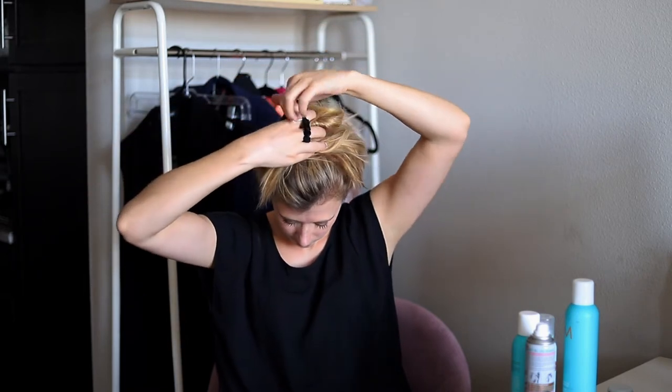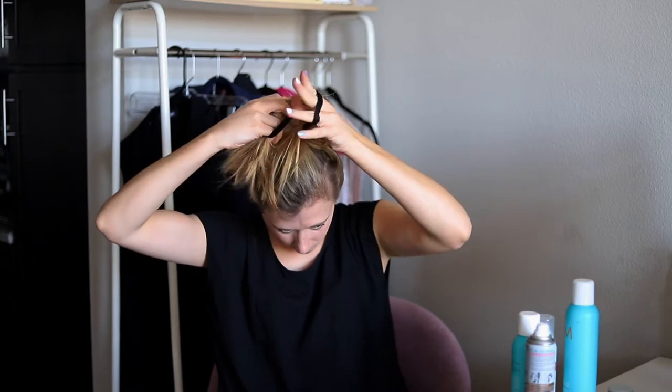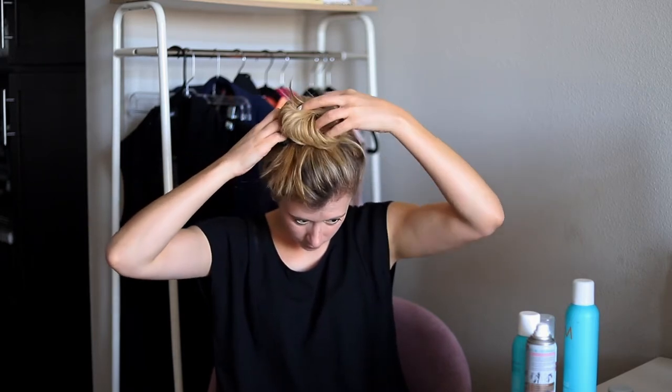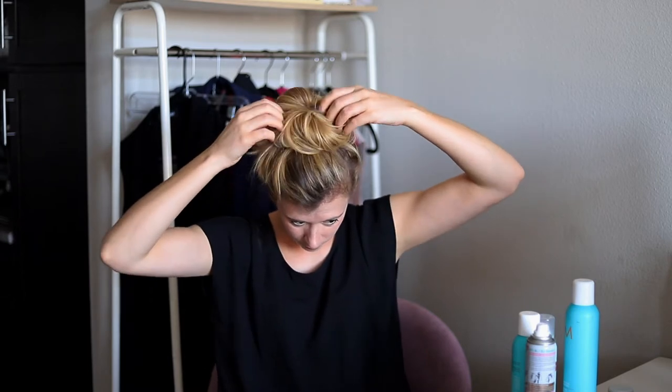Wrap your hair around your finger like you're making a bun, split the hair when you get about halfway around, and continue wrapping only half of the hair, leaving all of the ends out. You'll secure your bun with your hair tie by pulling it around all of the wrapped hair but leaving the bottoms out.